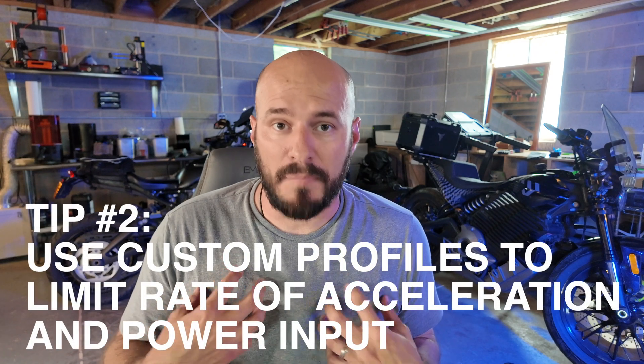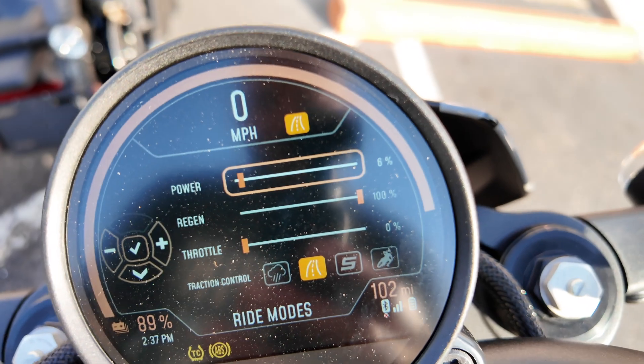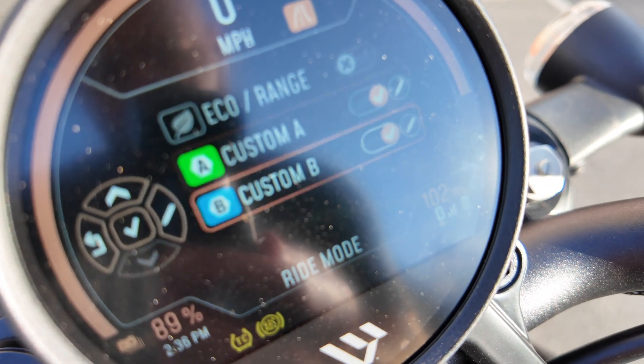The best way I've found to adjust my riding behavior is to turn down the power and acceleration settings all the way down to zero on my rider profiles and disable all other riding profiles. This technique has saved my butt more times than I can count, and I know it'll help you if you're trying to get the most range out of your bike.